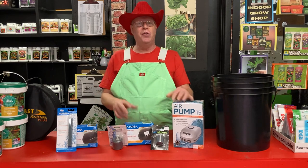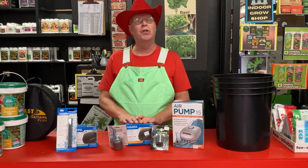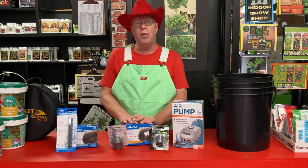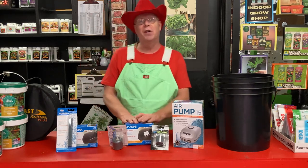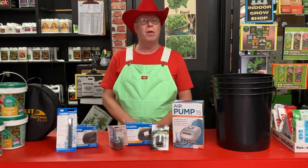They pump air into your nutrient mixture, whether it's a passive hydroponic system like deep water culture, or an active hydroponic system like drip or recirculating water. It keeps oxygen in the water and keeps the water moving when the pump isn't on.